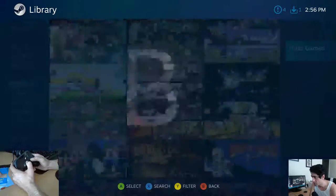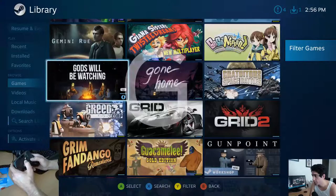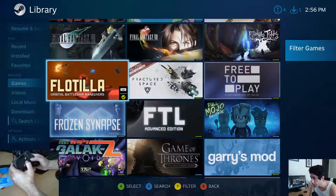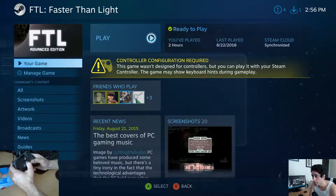They're in alphabetical order. There's FTL. So the keyboard game control configuration is required.